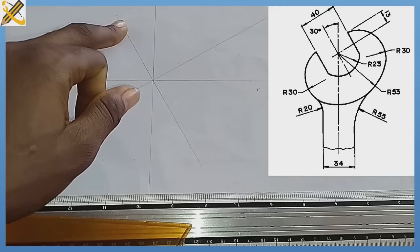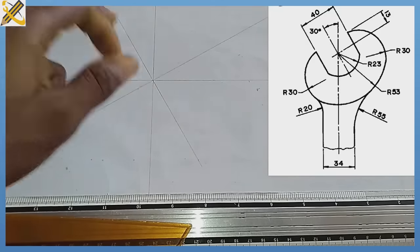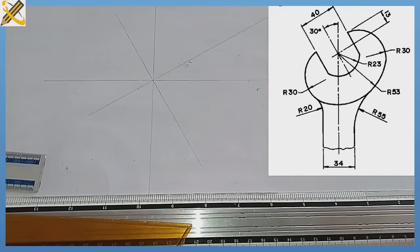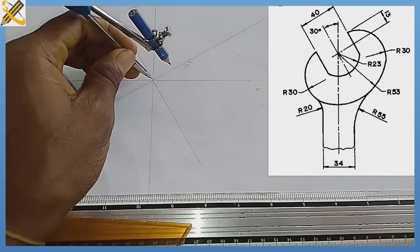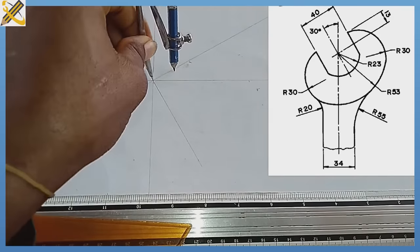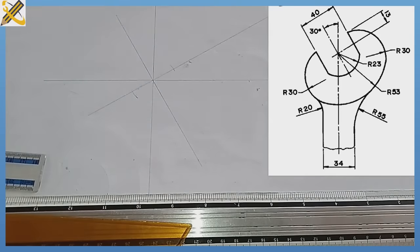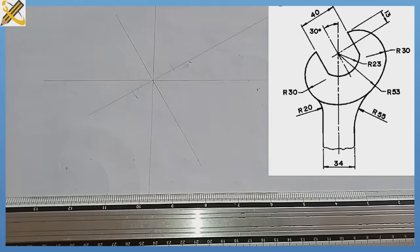We are thinking that the total span for our spanner is 40. So with radius 20, I place my compass at the main point here. I strike 20 on this axis, then I also strike out 20 on this axis.